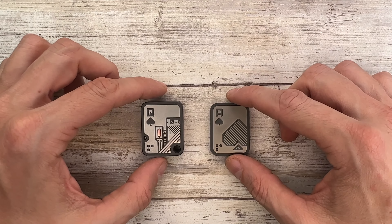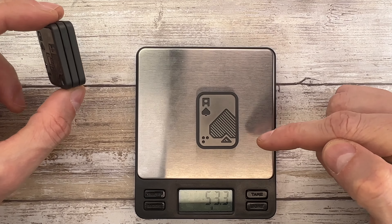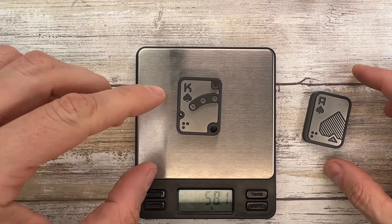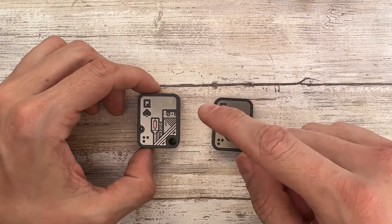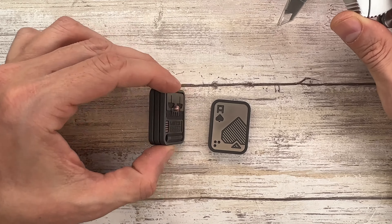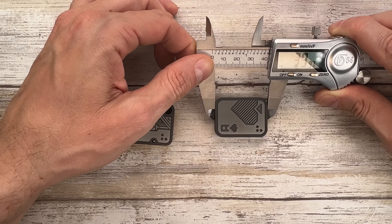We're gonna start with the weight because that's gonna be quite different — there's two units and three units here. This fella is 53.3 grams and we get 85.1 grams. Let's weigh just the two bad boys: 58.1 and 53. So the version 3 is heavier than version 2, at 29.95 and 30.99 — so 1 millimeter thicker. This one is 13-point and this is 8.4.